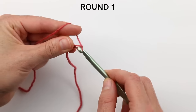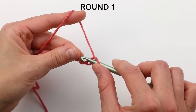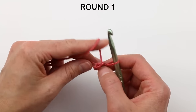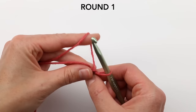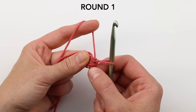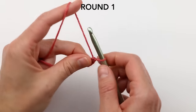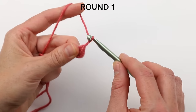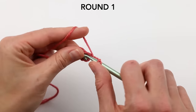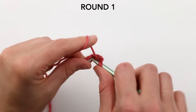To get started with the hexagon, I have a slipknot on my hook and I'm going to chain four, then slip stitch into the first chain to create a ring. I'm going to work over the tail as I go. We need to create six hexagon sides right from the start — each side will have three double crochets separated by one chain. So we chain three, which counts as our first double crochet, and then do two more double crochets.